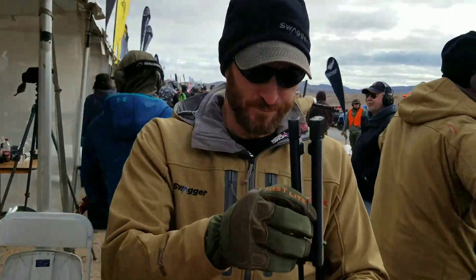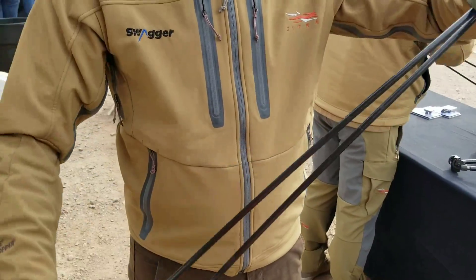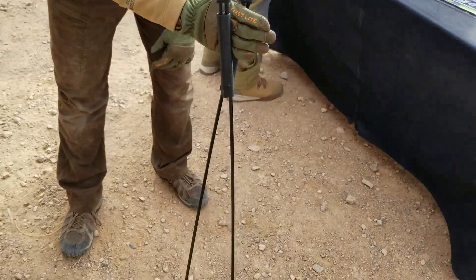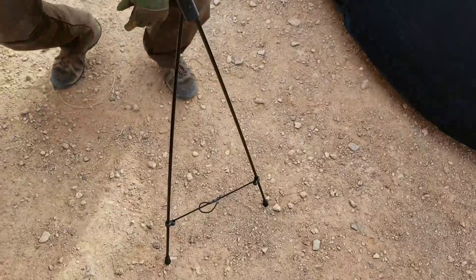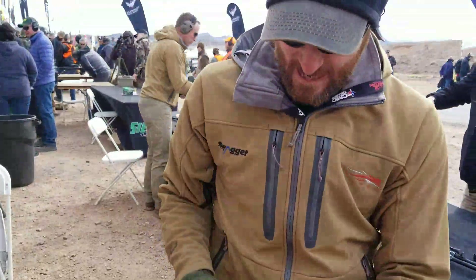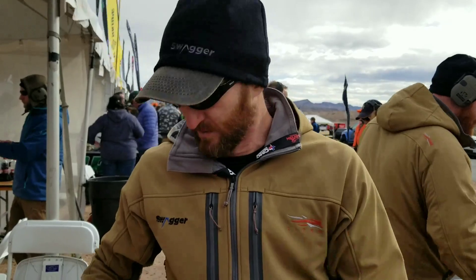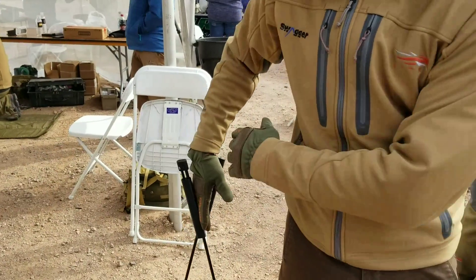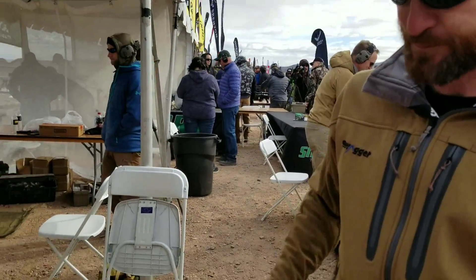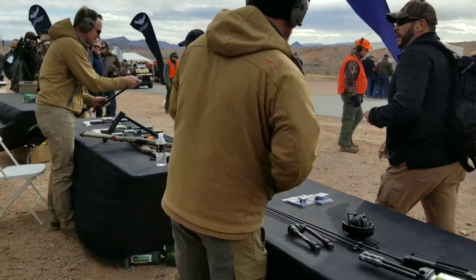We also came up with two other products. I've got the Stalker Light right here — these fold up so you can put them in your pocket; they're about 10 ounces. The unique thing is the boots on the feet. This works great when you're in a seated position and exceeding your maximum effective range and getting a little wobbly — you can use this and put the buttstock of your rifle in the back.